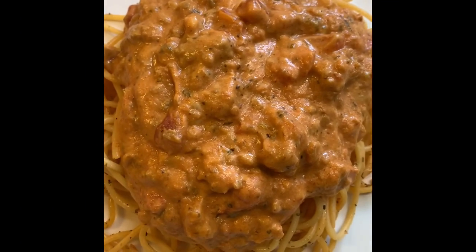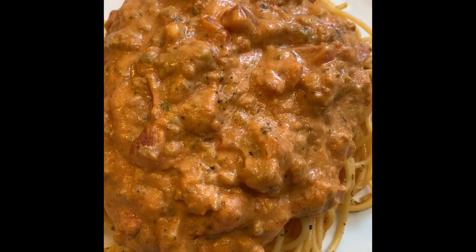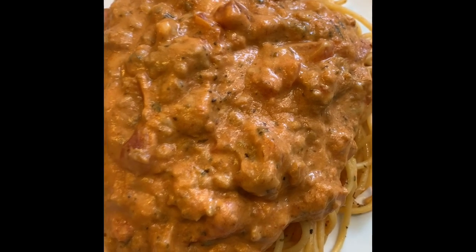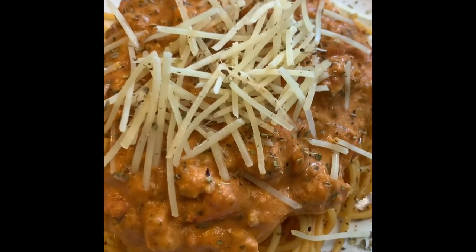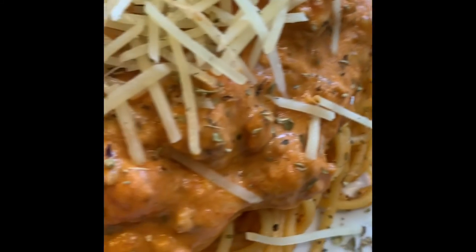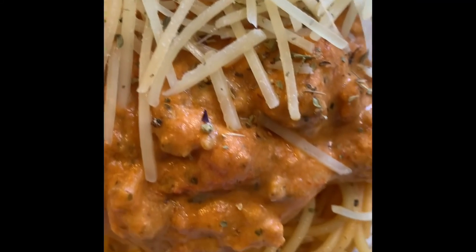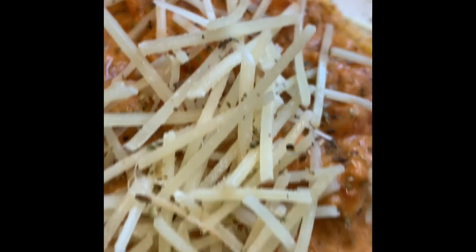That's our spaghetti redo — leftover spaghetti, how to recreate leftover spaghetti. Let me add some cheese. How to remake leftover spaghetti — it went from a red sauce to a cheesy, creamy sauce. Yup, that's what it did. Got the parmesan on top, some oregano around it. Look at those noodles — looking good, huh?